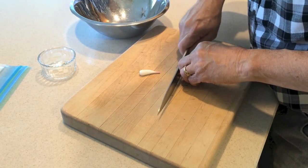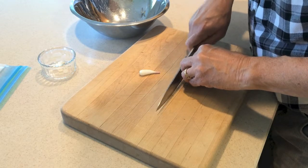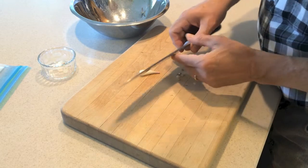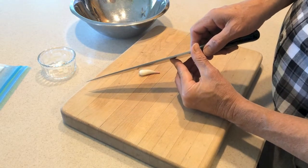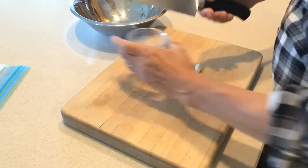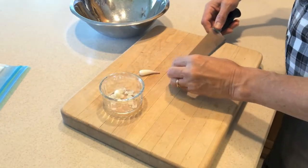I see some of these TV chefs that I can't watch anymore — I'm watching them thinking they're going to lose a fingertip. You're just taking off about that much — a 32nd of an inch to a 16th maybe. That's all you need. Then I just save them like that.